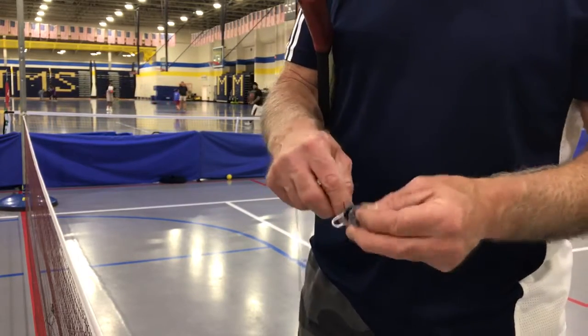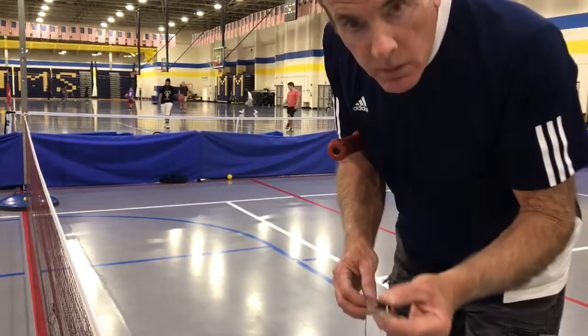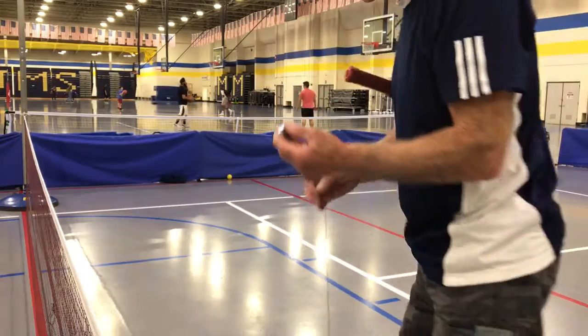The downward hook will kind of keep it from unraveling. Then you put it about 5 inches inside the kitchen.